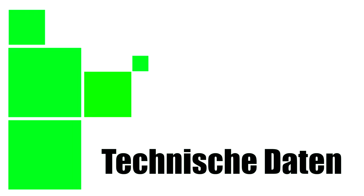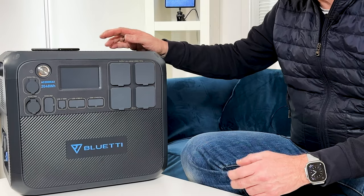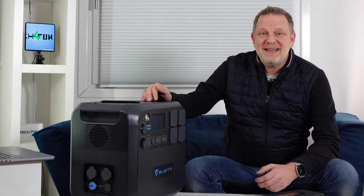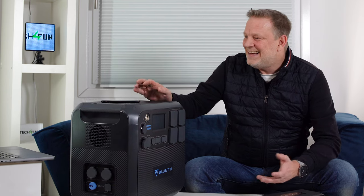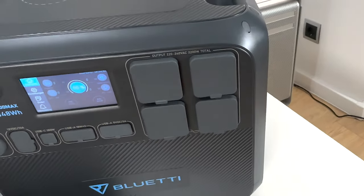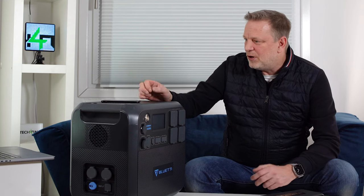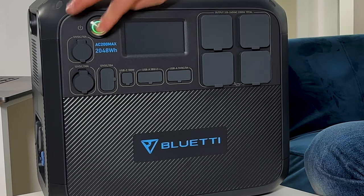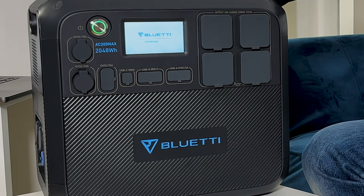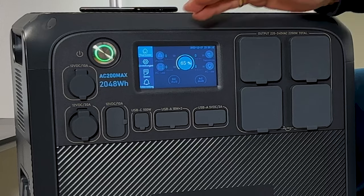The device is 28 kilograms heavy, has 2200 watts continuous output, and up to 4800 watts peak — that is really, really a statement. The capacity is 2048 watt-hours, and that is already a whole lot. I will tell you later what you can run and for how long. Let's turn it on — it initializes, nice display, good and clear.